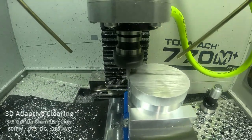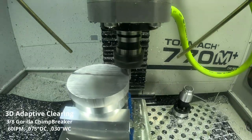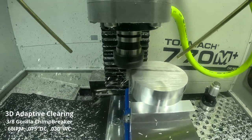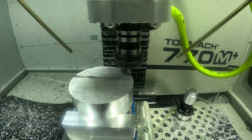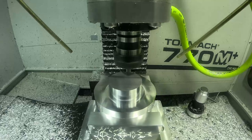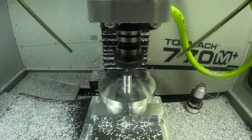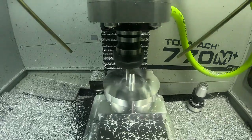Now we're on to the third op where we flip the part over and remove the top hat of material. There's a rather thick top hat because I don't have a bandsaw — I order my stock pre-cut and typically a little larger than what I need so I can do various projects. We're using the Gorilla chip breaker end mill again, 3/8 inch shank diameter, 3 flutes with chip breakers — it handles about everything I've thrown at it. Running 60 inches per minute with a 30 thou optimal load and full depth of cut.